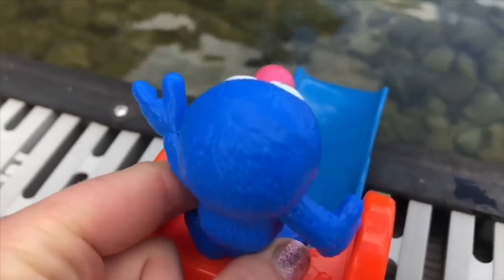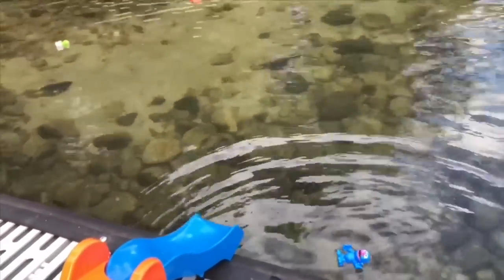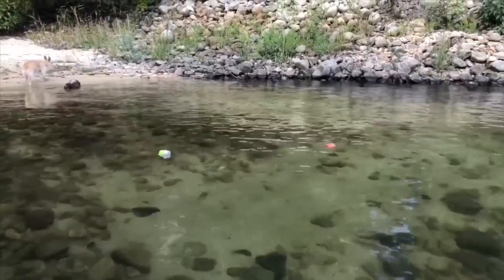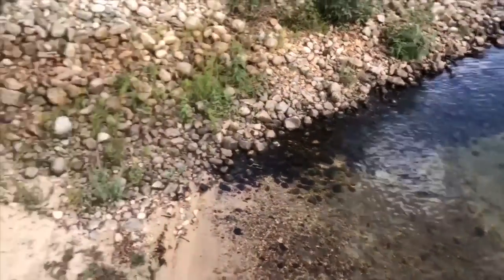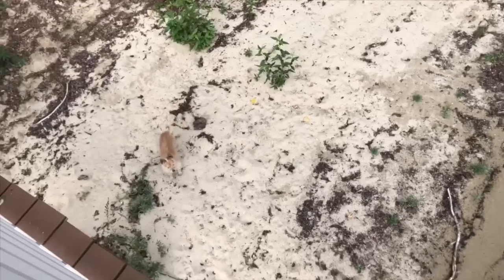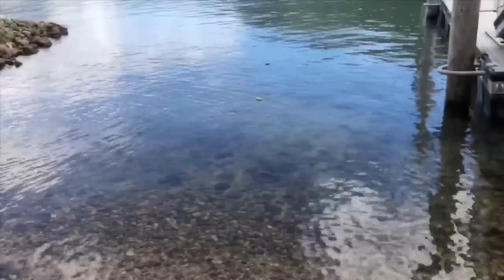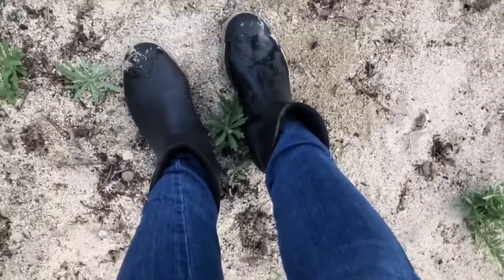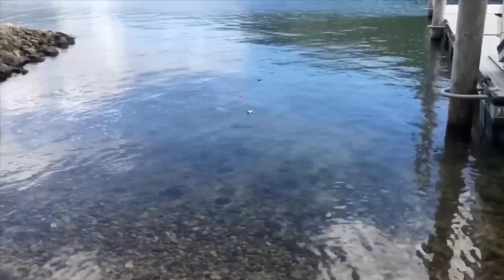Now all three toys are in the lake, slowly going to shore. Usually there's a little breeze that pushes them. Hey, look — puppies at the shoreline waiting for them! I wait and I wait, and this time the toys aren't making it to shore. They almost appear to be floating out towards the middle of the lake.